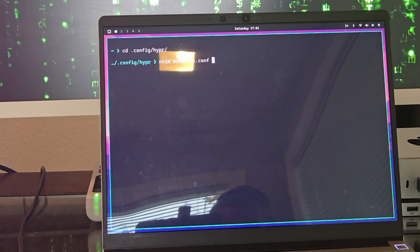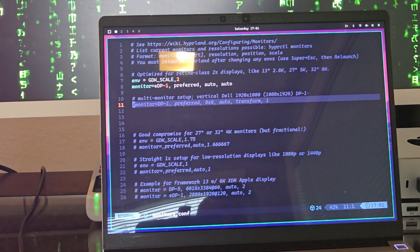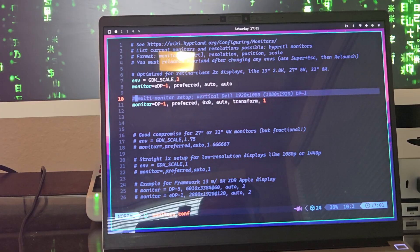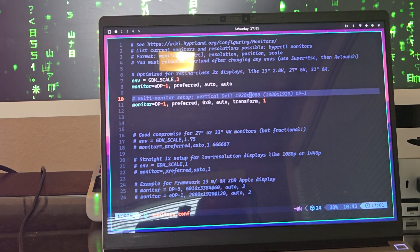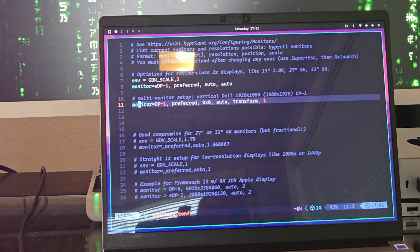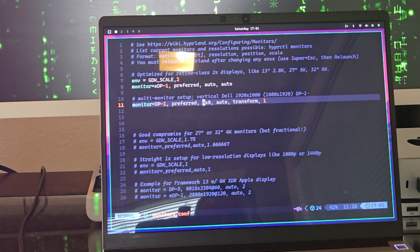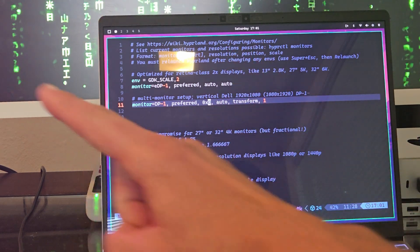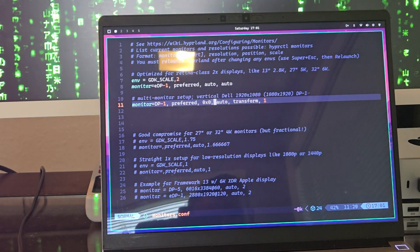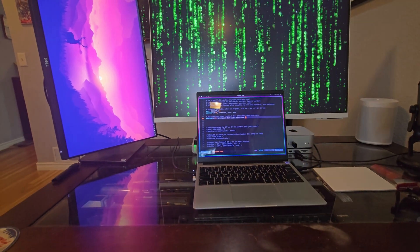I can run nvim on monitors.conf. For the multi-monitor setup, a vertical Dell 1920x1080 which we're going to make 1080x1920 is called dp1. The line in the config we had to add was: monitor equals dp1, comma preferred, comma 0x0. That 0x0 makes sure the vertical monitor goes to the left so when we move our mouse cursor this way we hit the vertical monitor, and then auto and transform comma 1 will put it in vertical mode.